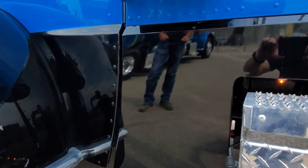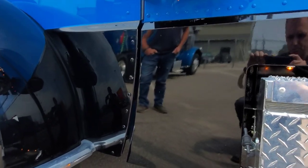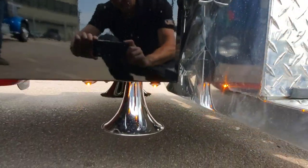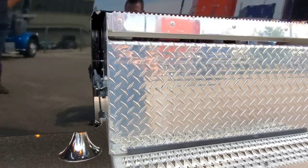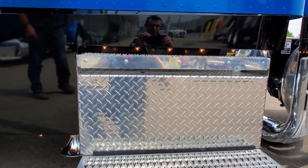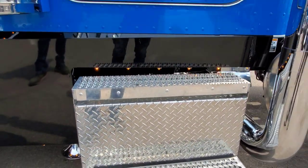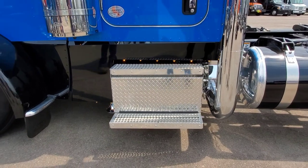We did what are called the FX panels — they're a little bit off right now because the bags are dropped. We have the three-bell Grand General train horn. One of the things that caught us a little off guard but actually became a good deal: on this truck, because of the way he has to go on job sites, we had to raise the step box up two inches.